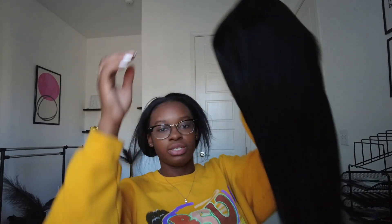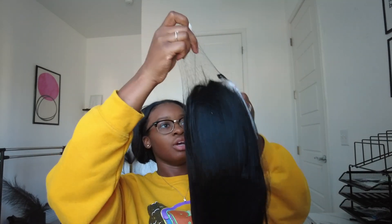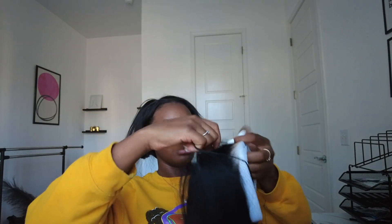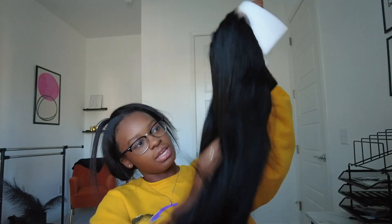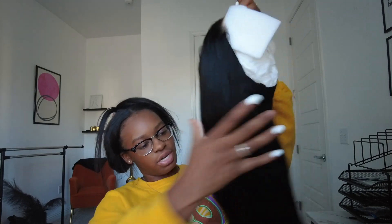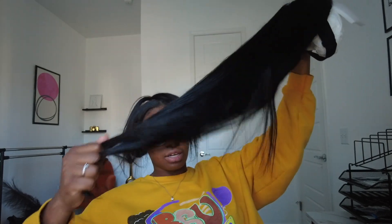I do not know what type of hair this is — I cannot tell you if it's Brazilian, Malaysian, Cambodian, raw — I can't tell you nothing. But it is soft and full all the way down to the bottom, no hair falling out. This hair is super strong — literally only one strand shedding. That's crazy.